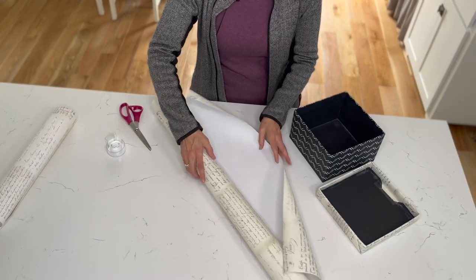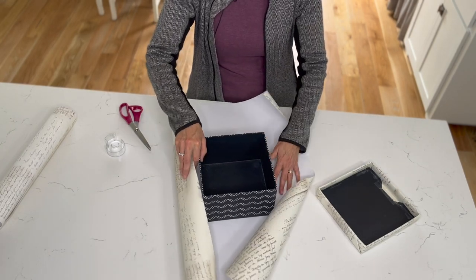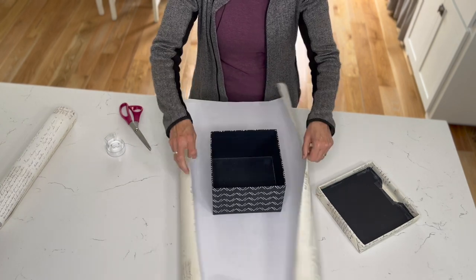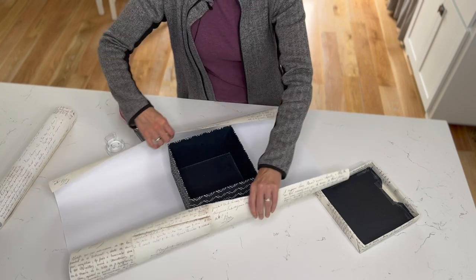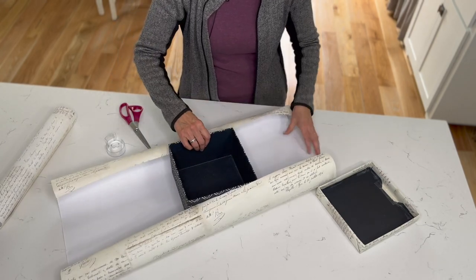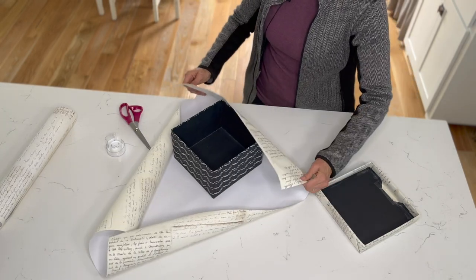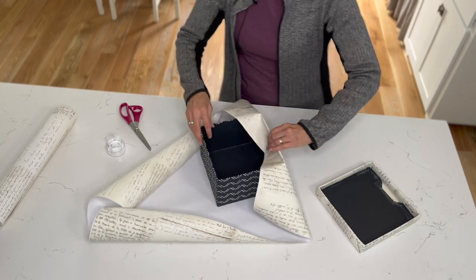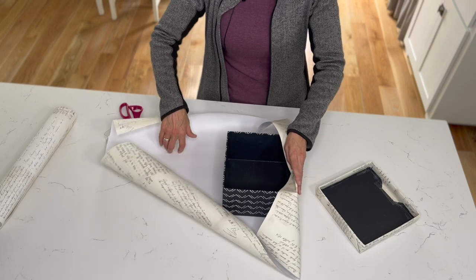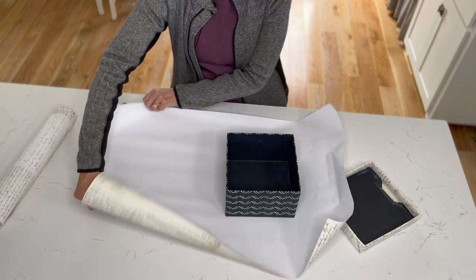Now repeat that same process on the bottom of the box — it takes a little bit more paper. This box is a little high but we have just enough. I don't need to cut the sides because I have enough; I just need a little bit to go over. Let me measure this. I'm going to cut some of this off so it's more even — so I don't have large pieces on one side and little ones on the other.